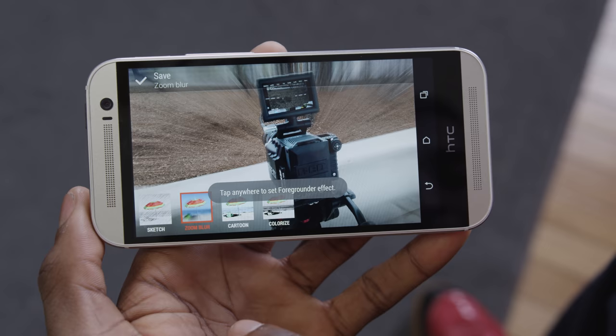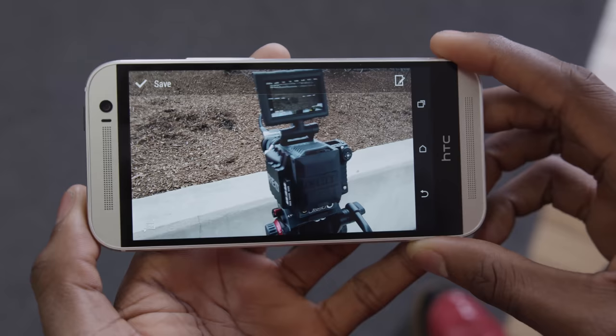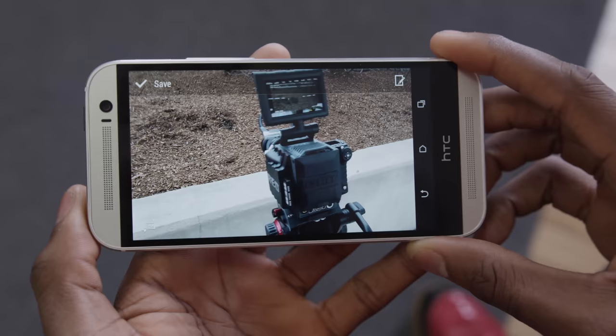There are some other effects too. Foregrounder lets you add effects to only the background to really isolate the subject. Or Dimension Plus, which uses extra depth information from the second sensor to make a trippy 3D image that responds to the gyroscope of the phone. Again, really cool stuff that looks okay on the phone, but really not that great anywhere else.